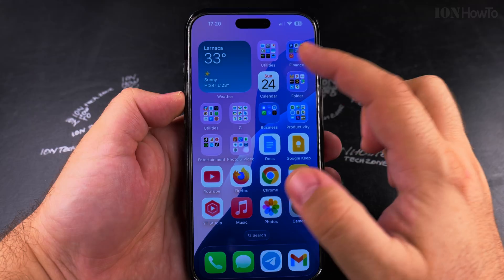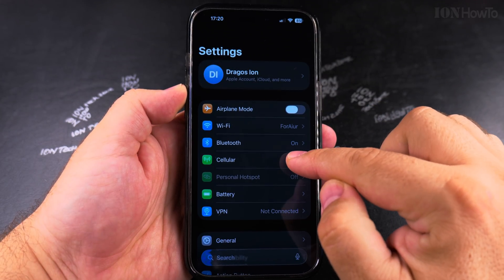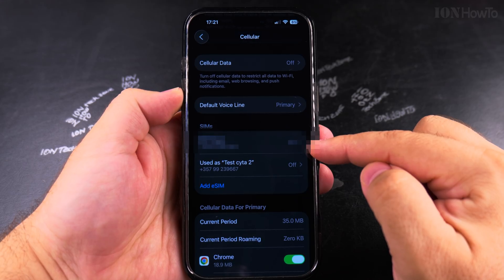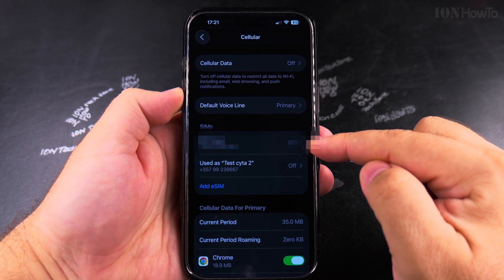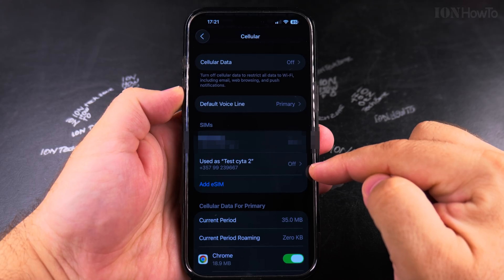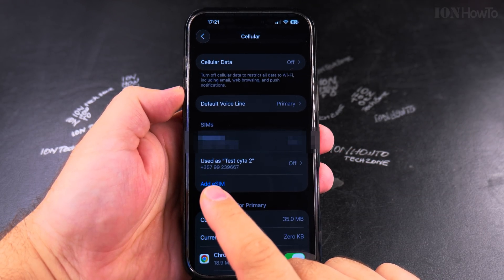It's very easy. Go to Settings, then go to Cellular. On the Settings Cellular page, I can see the primary physical SIM card — it's enabled — and then I have the eSIM that I disabled before. You can also add an eSIM from this page.